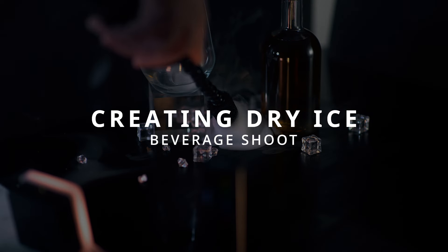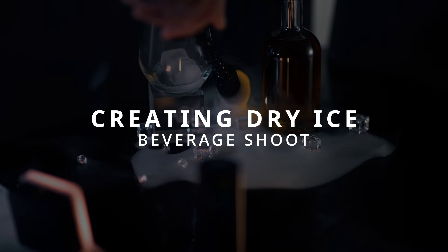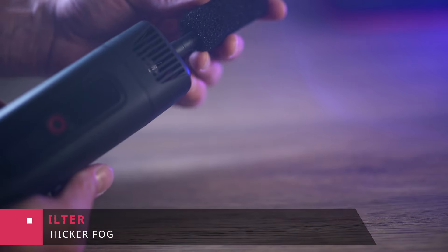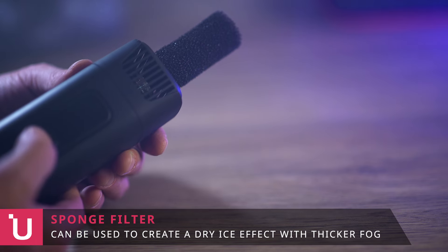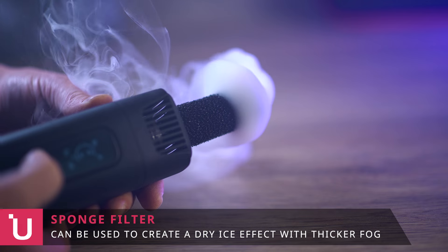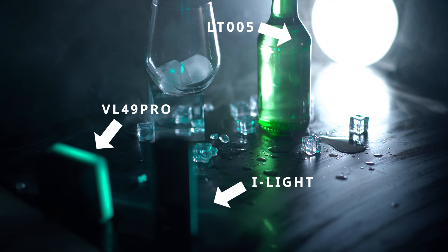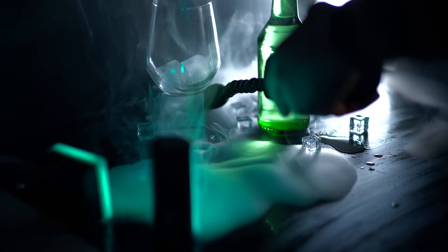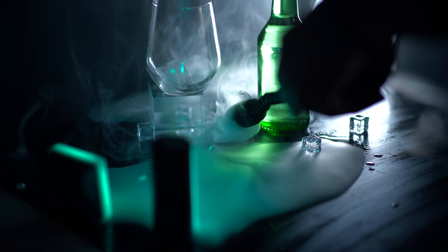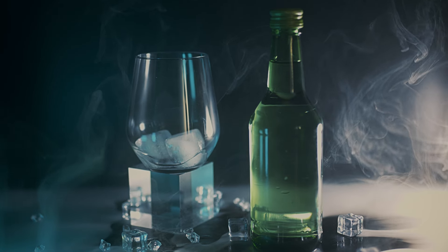For the deck shoot, I'm creating this cool dry-ice-style smoke surrounding a drink. To achieve that I use a sponge filter that creates much thicker fog — you simply put the sponge on top and you can see the smoke is much thicker. I used the 60-watt light just outside the frame to create a super bright light, and the two RGB lights on the left add some color. With the sponge on the smoke machine you can almost paint in the fog, and this is the final shot — I think it came out looking pretty cool.